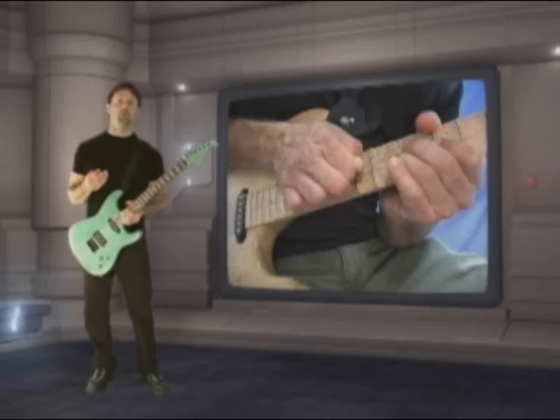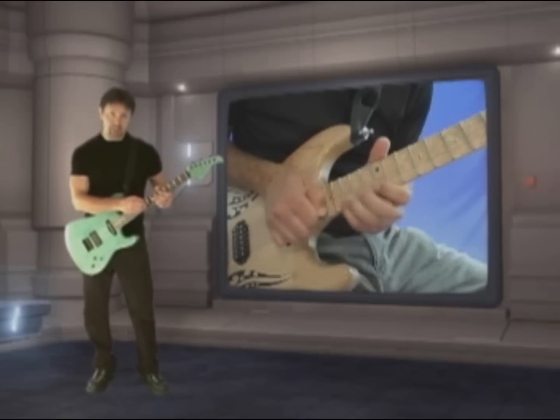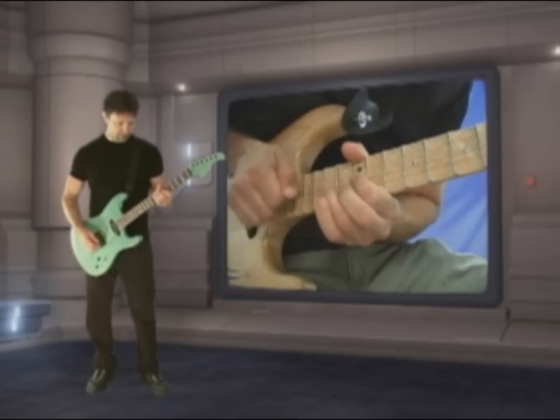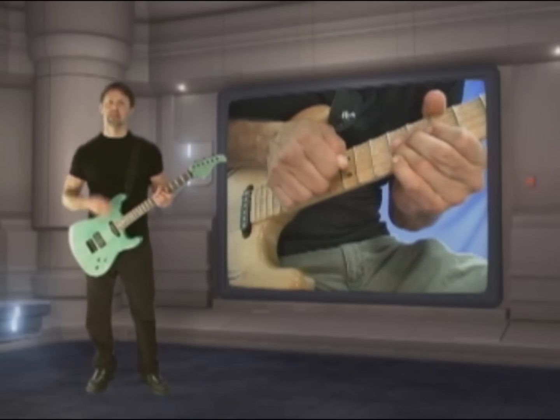In this lesson, we're going to go through some cool techniques that incorporate using the pick to hammer on and slide on the fretboard, instead of actually using it to pluck the strings. I'll break these down into a few different techniques and show you the details. Check it out.